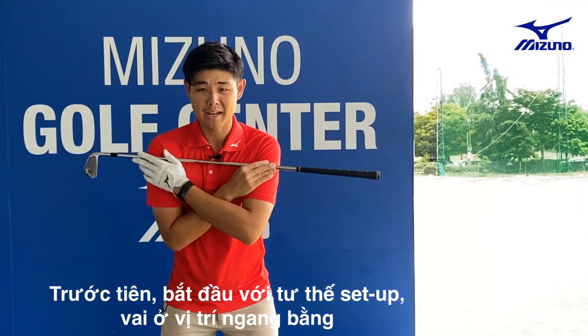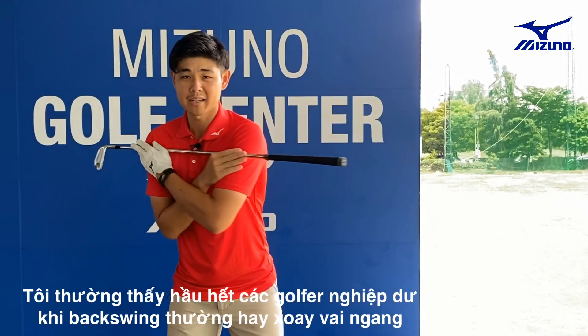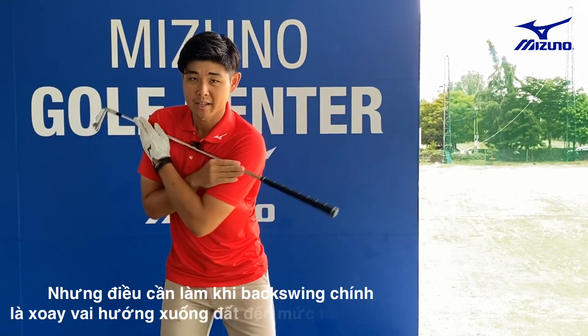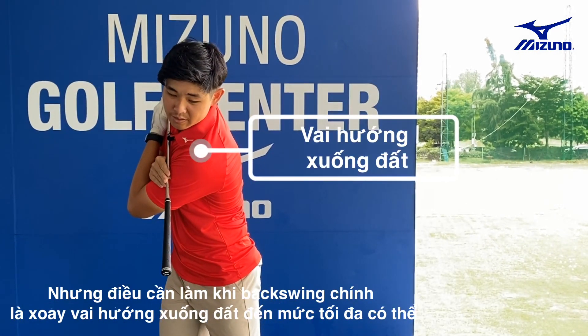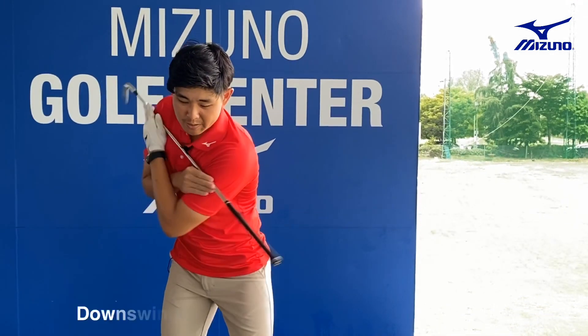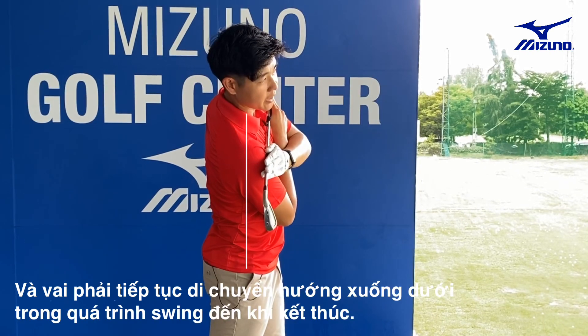Going back, it's pretty flat here. I see a lot of amateurs going back a little bit too flat. So what you want to do is going back, pointing down to the ground, a tiny, tiny bit here. And then going into the impact, we go flat. And then the right shoulder, we start moving down during the swing.